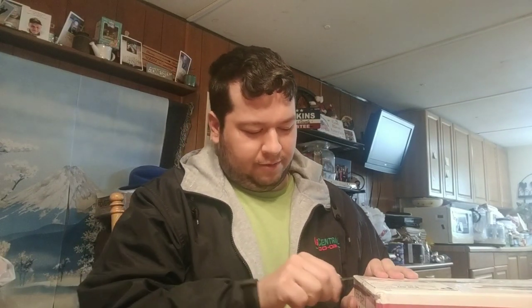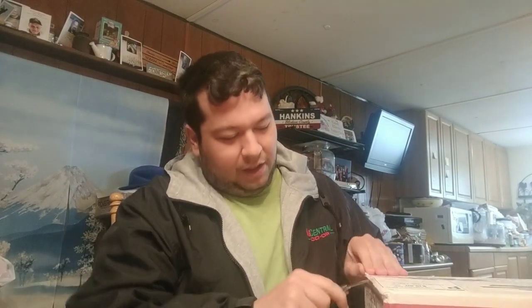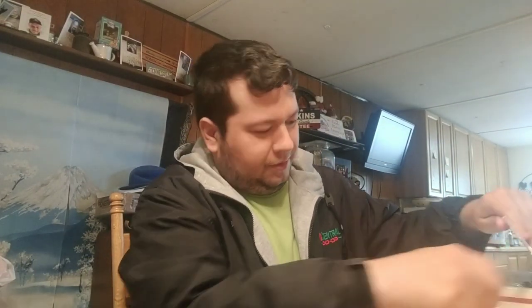Hey guys, I got a package today from a dear friend of mine — well, I bought it from him, but nonetheless I got a package from Shadow Elite 217. I'm pretty positive I know everything that's in this box, but I wanted to make a video of me opening his items that I bought from him, and let you all go see him — go visit the man.